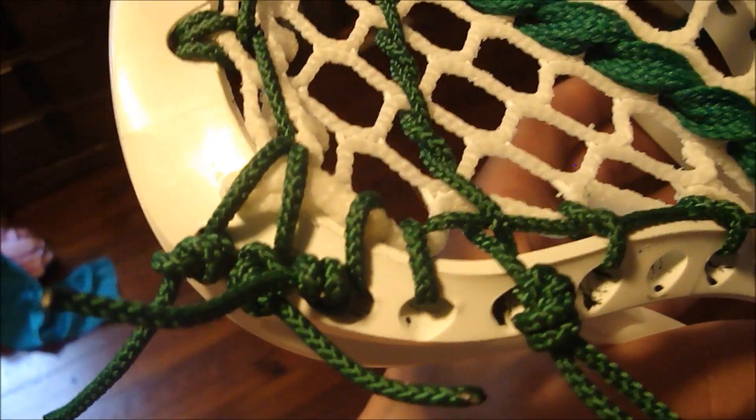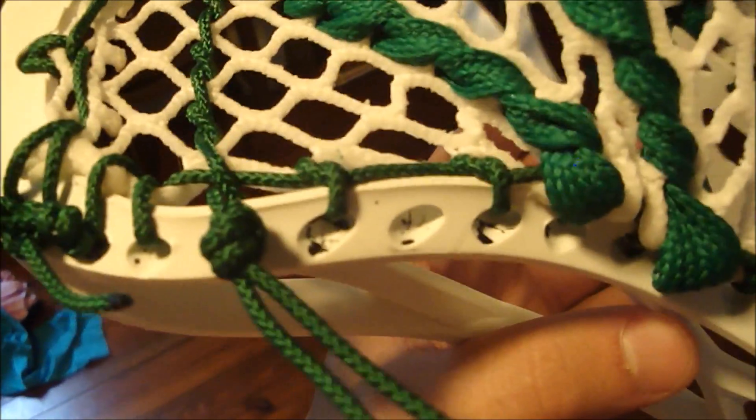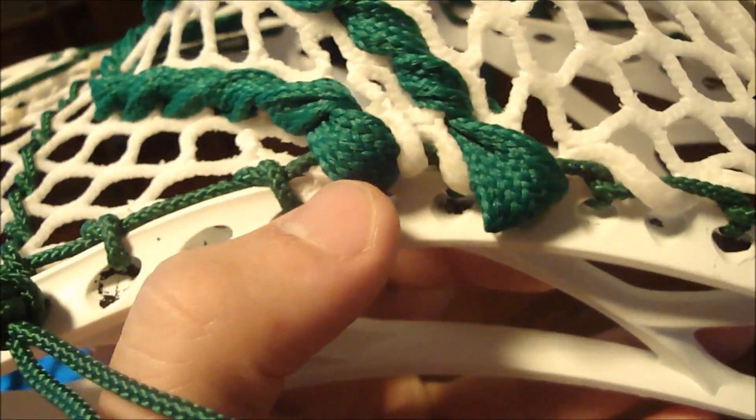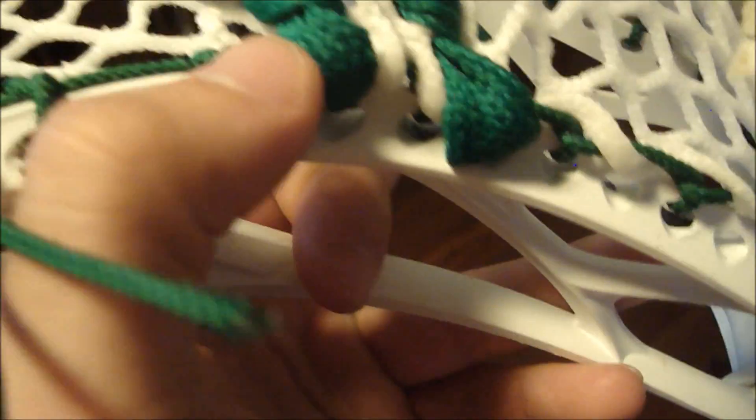How I strung this one is a tie third, interlock, skip, knot, knot, knot, knot, and then just a two — so a knot, then a two, a two, a one, a one, and a one.